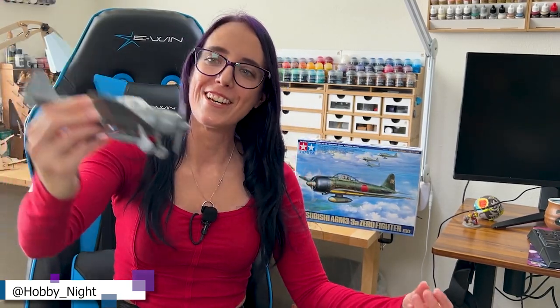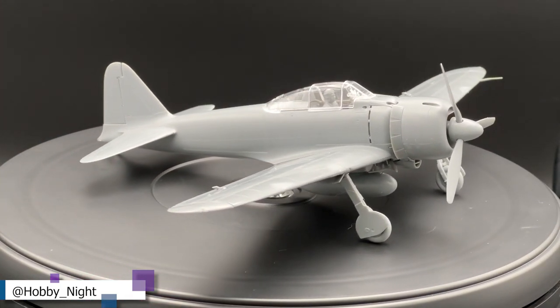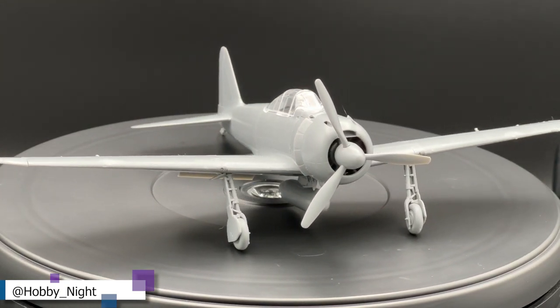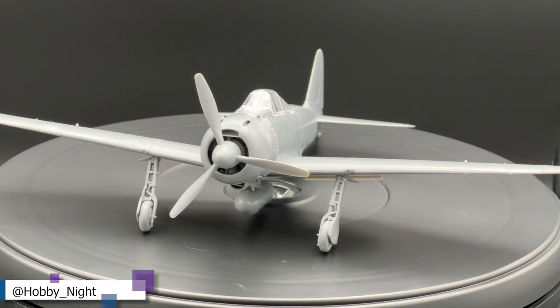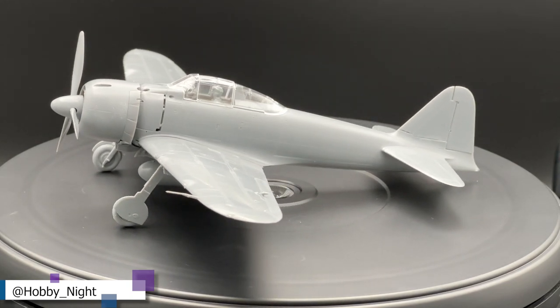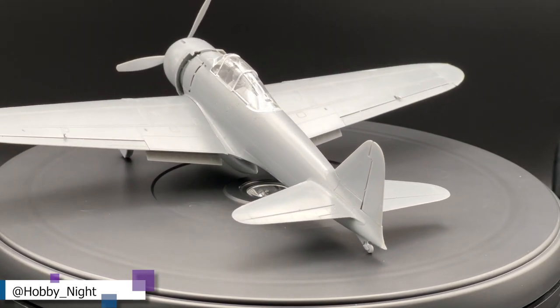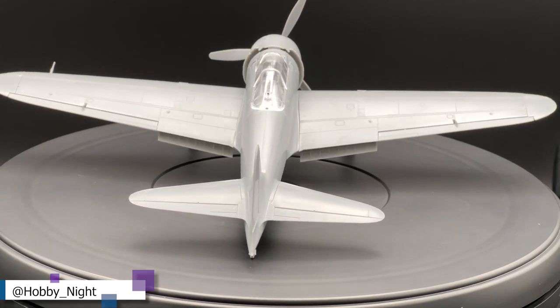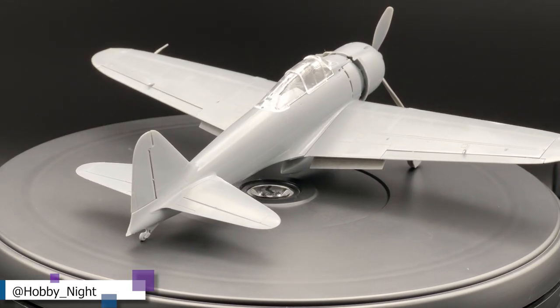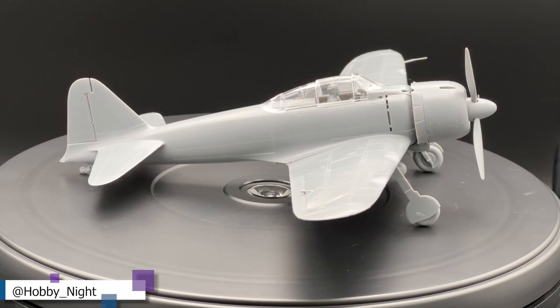And here it is — my Zero Fighter. I have to say I am so pleased with how this turned out. It's got moving parts like the propeller, the wheels actually move as well, which is really cool. It just went together so easy. This thing came together without any hitches, which I frankly was kind of surprised by. With how small some of the pieces are on this kit, I was expecting to have either lost something — which never happened — or to break something — which also never happened. I don't know if that was the tools I was using, the quality of the Tamiya kits, or what, but I am so happy that nothing went wrong with this build, and it's encouraged me to want to build a lot more.